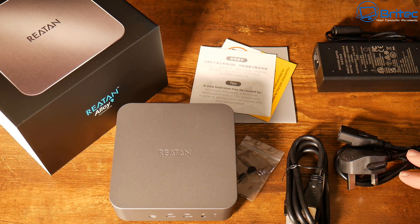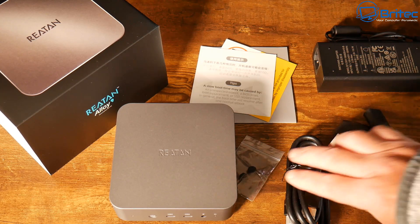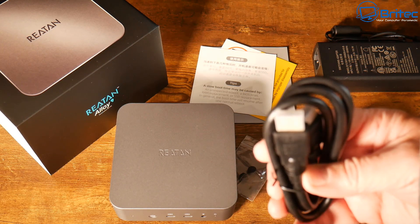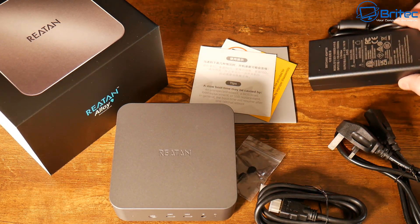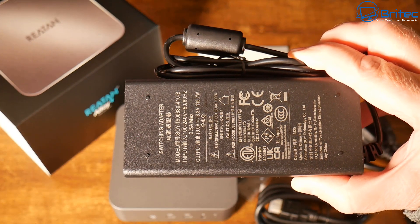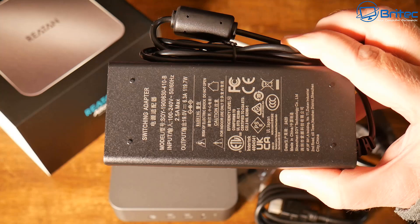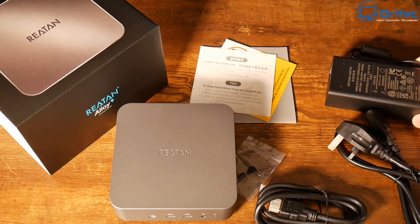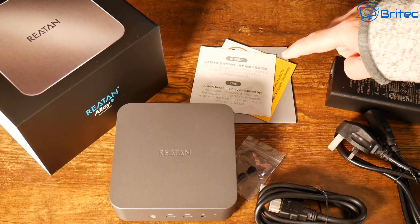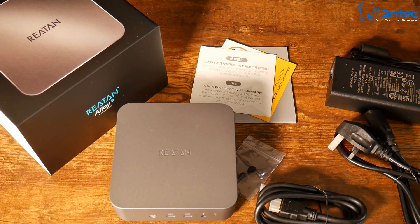This is everything you get inside the box. You get your power cable, which will vary depending on your country, your HDMI cable, and a power brick. That power adapter is 19 volts, 6.3 amps, and 119.7 watts total output. You also get warranty cards, a user manual, and the mini PC itself.